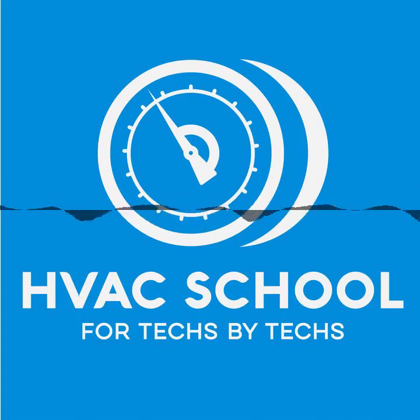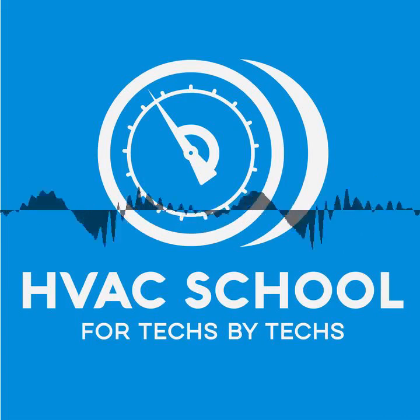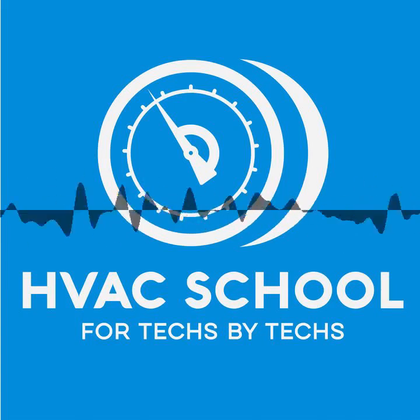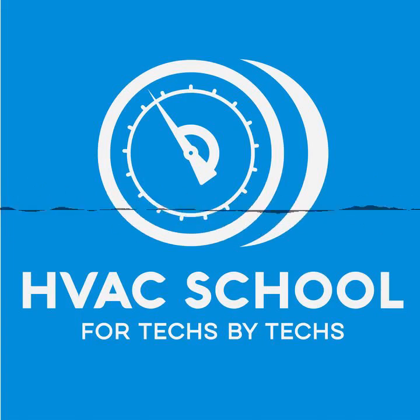Hopefully that helps. Thanks for listening. We will talk to you next time on the HVAC School Podcast. If you're interested in what SolderWeld has to offer, go to productsbypros.com and find out more. Have a good one.